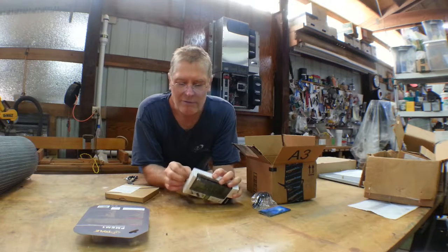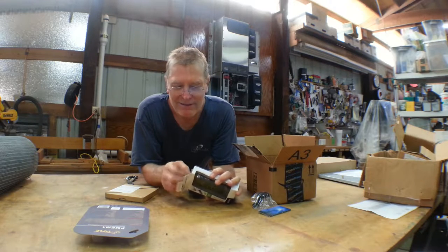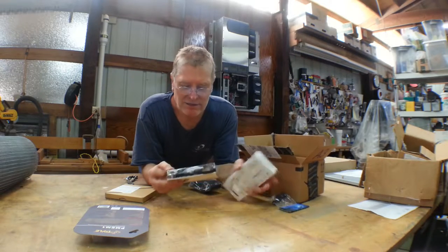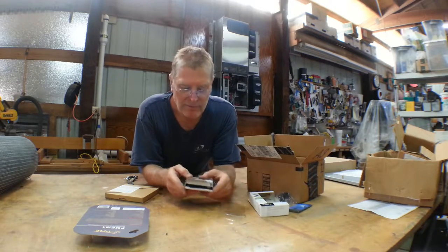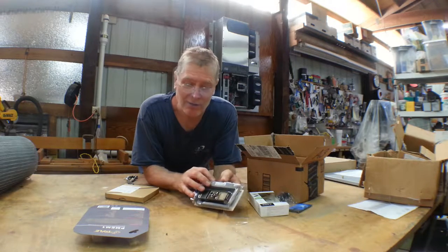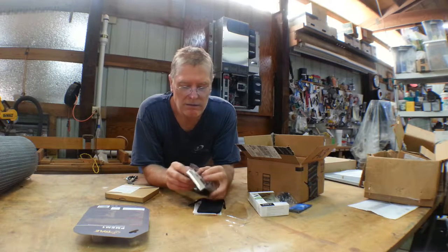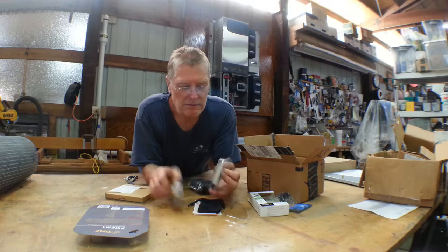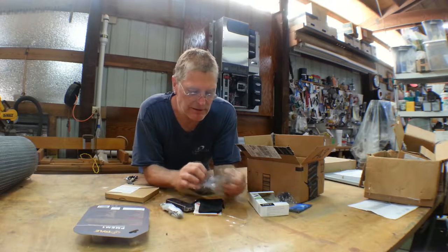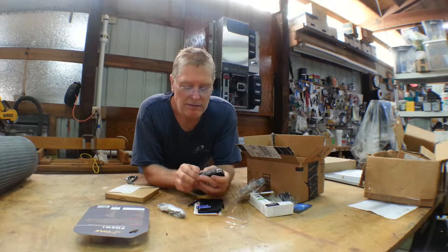Let's go ahead and open it up the rest of the way. This is an unboxing within an unboxing. I'll actually do a review and use it in the latter part of this video. Let's connect it up. Okay, what do we got in here? It's a pretty small little unit. Yes indeed.